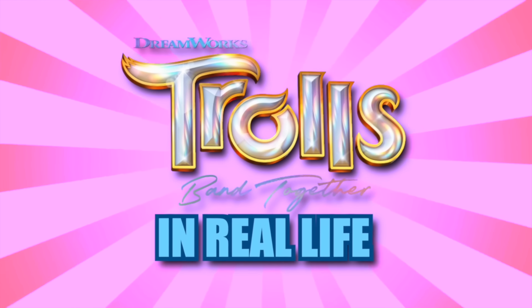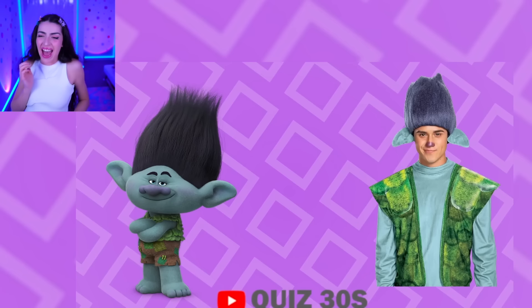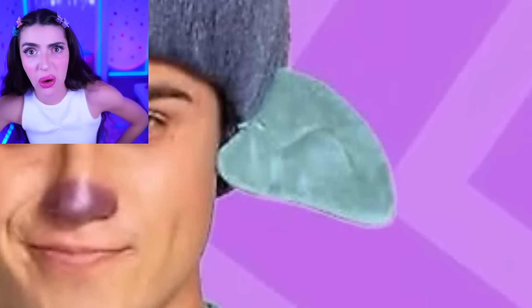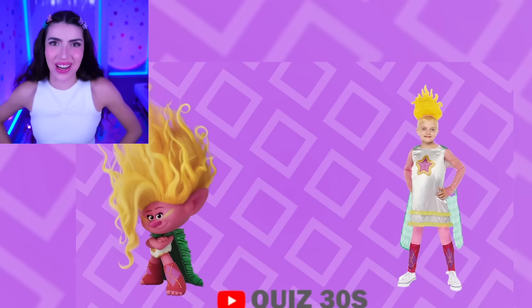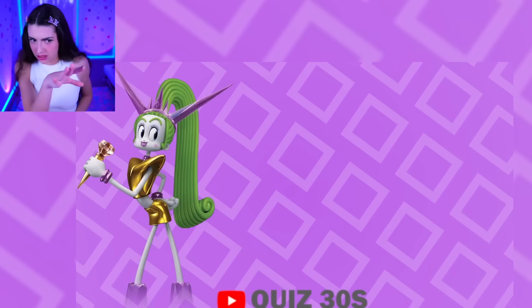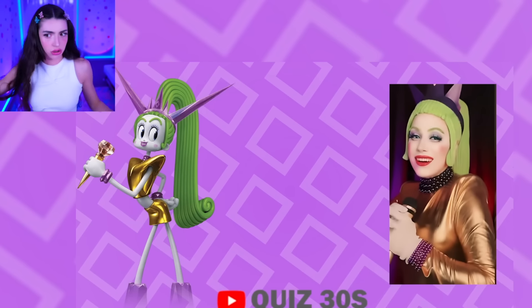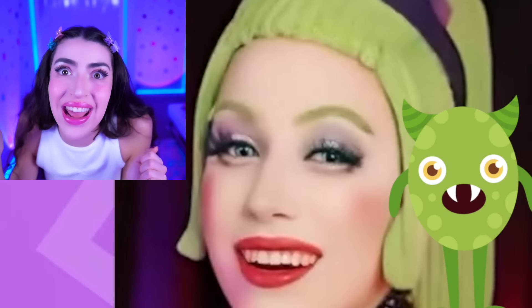Trolls Band Together characters in real life! First up we got Branch — what does he look like in real life? What happened to his hair and his nose? And why do his ears look like two Doritos? Those things are blue. Next up we got Viva in real life — real life Viva is a superhero, and I also think her hair caught on fire. Ooh, Poppy in real life — Poppy actually looks cute! What about you, Velvet? I don't trust you, girl. And I definitely don't trust cardboard green box head over here either — she looks like she got a bowl cut from an alien.